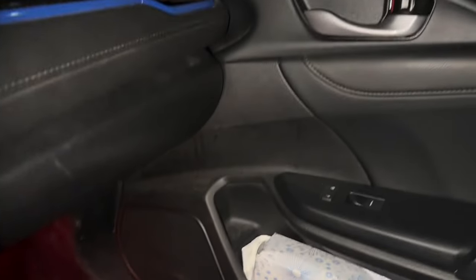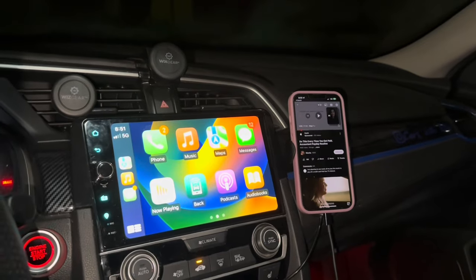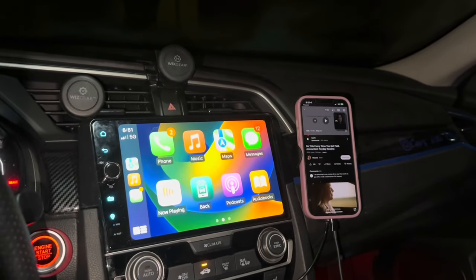For the price and the ease of install, definitely start with the front center dash speaker. Eventually we might do the tweeters and the front speakers down there, along with the rear subwoofers and speakers as well. For now I'm very happy with this — I think you should try it as well if you have the front center dash speaker upgrade on your Civic. Thank you so much for watching and I will see you guys on the next video. Have a good evening.